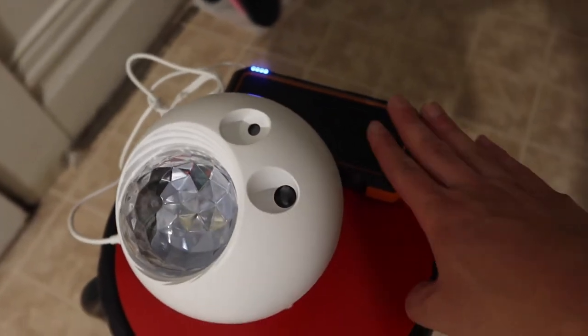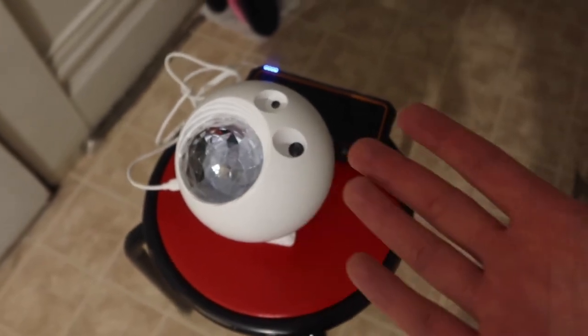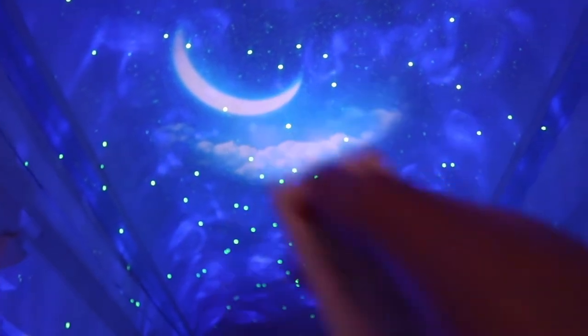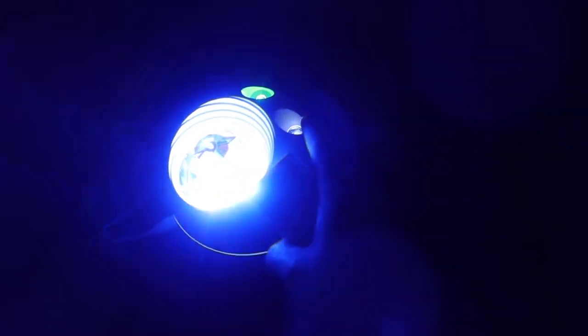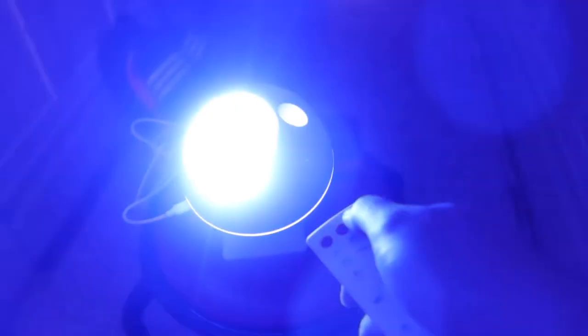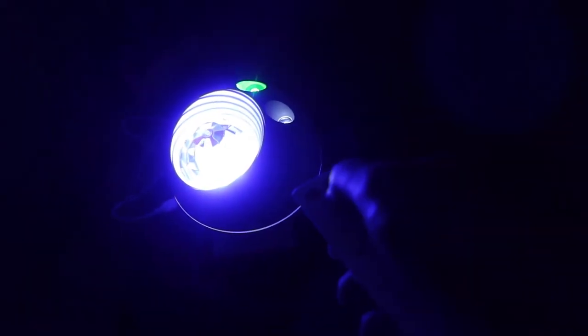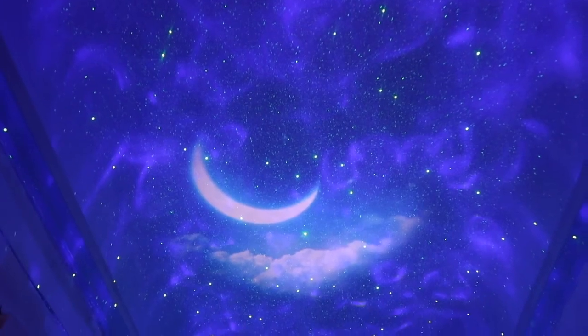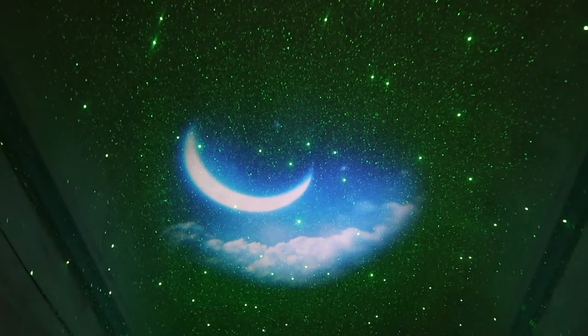Now let's bring it to a dark setting to see what it actually looks like. I'm using a power bank to power it on. Once the lights are off and we turn it on, you can see all the stars, moon, clouds, and more. You can control each projection element individually — turn off the moon, the stars, or the ocean wave layer. With everything on it looks great, but without the ocean wave effect there are even more visible stars all around.